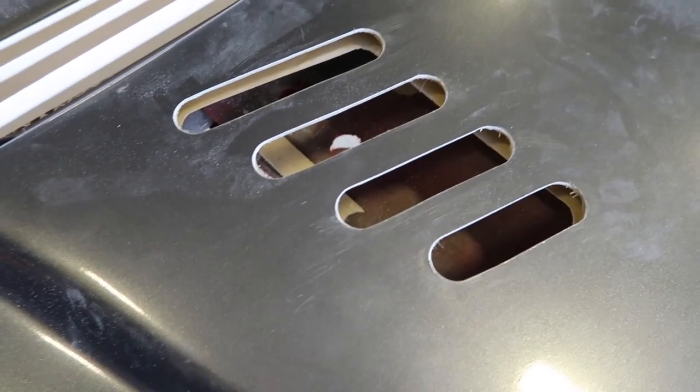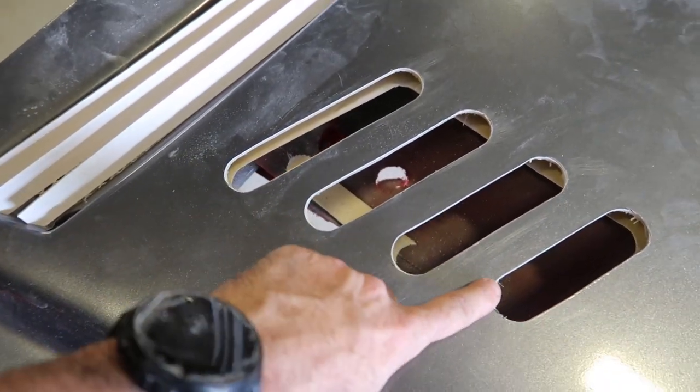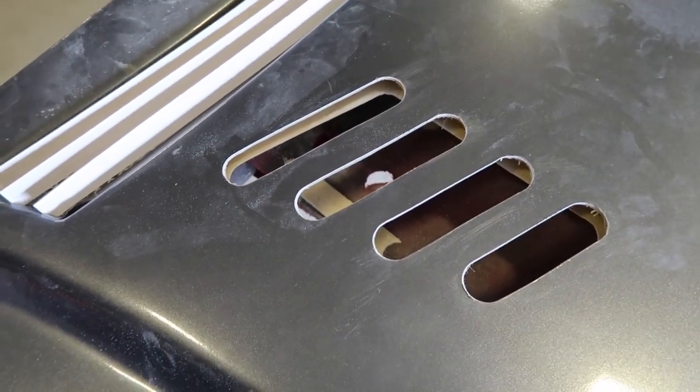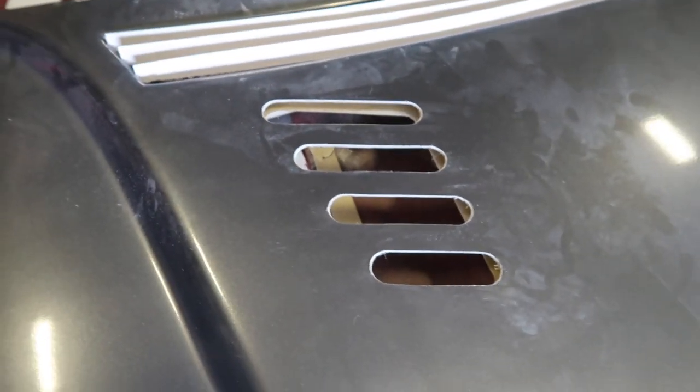After I drew out my pattern, I just use a brooch on each end of the pill shape, and then I connect it with a jigsaw. And that's it. Peel the tape off, sand your edges a little bit, and you've got some vents.